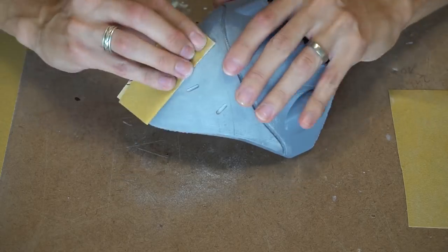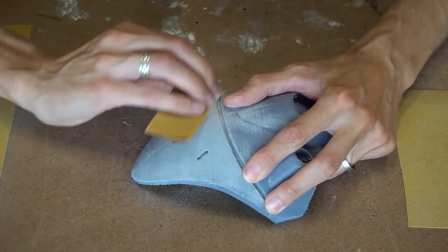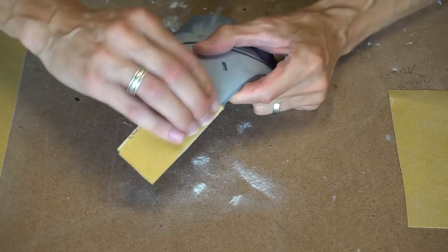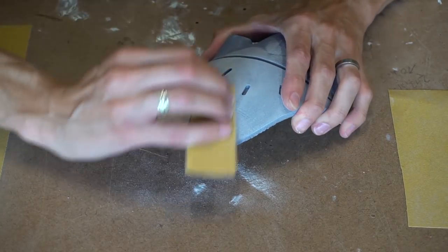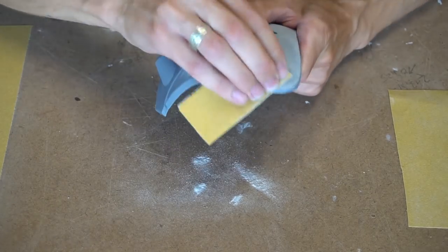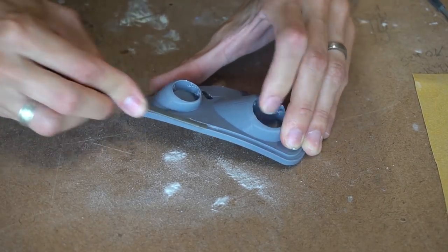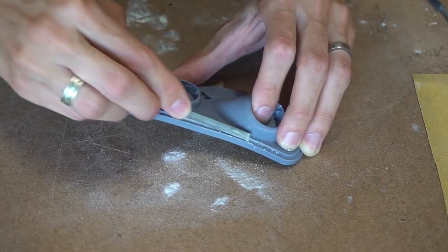Just sand until no gaps and lines are visible anymore, and it will really pay off to go the extra mile. If you think you are done sanding, just invest 10 or 15 more minutes, which will give you an even smoother surface at the end. Some edges are really difficult to reach with sandpaper — here a needle file is handy, which allows you to reach those areas.